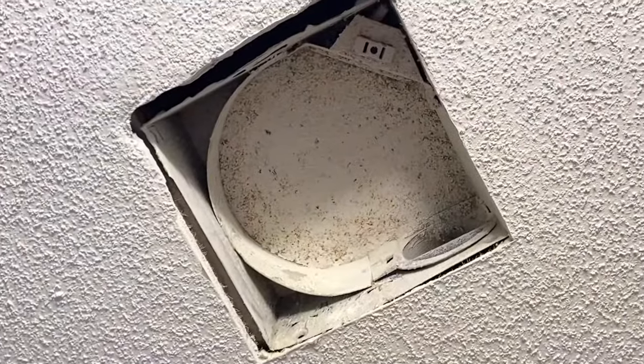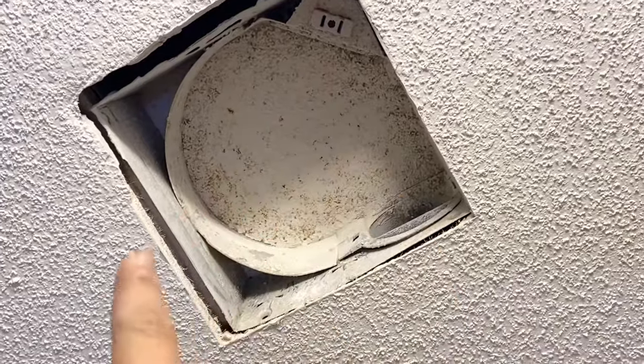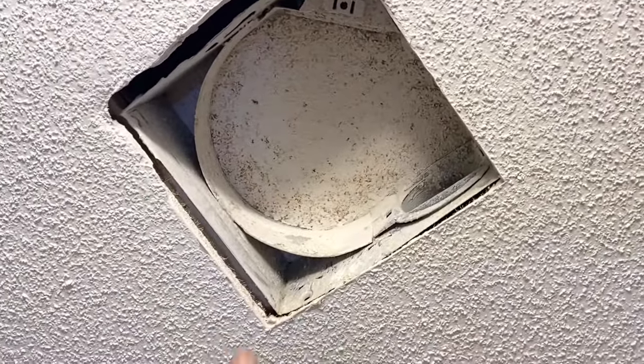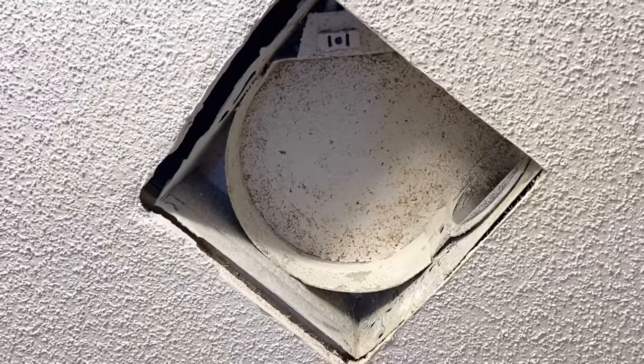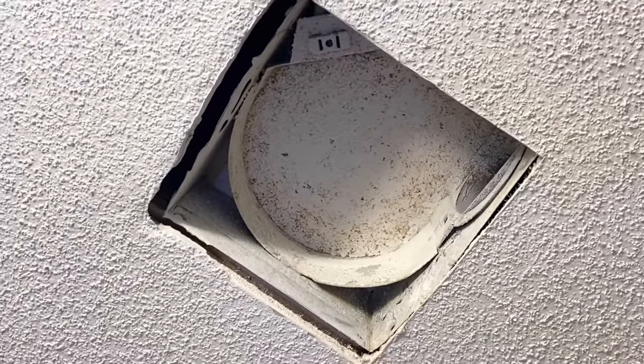So this is what you're left with after you get the fan assembly out. You can see that the outlet is still there. Now the reason why I don't go through and change the whole fan and box out is because most of the time it is screwed or nailed into the studs behind the drywall, and that's just a real pain. So if you can go through and just swap the fan assembly, that would be the route that I would take.